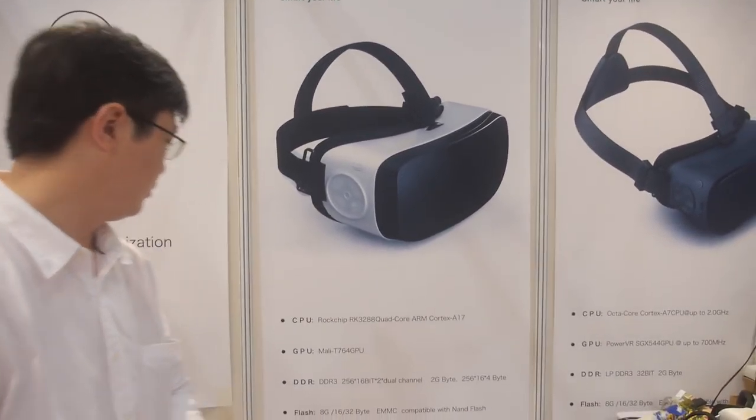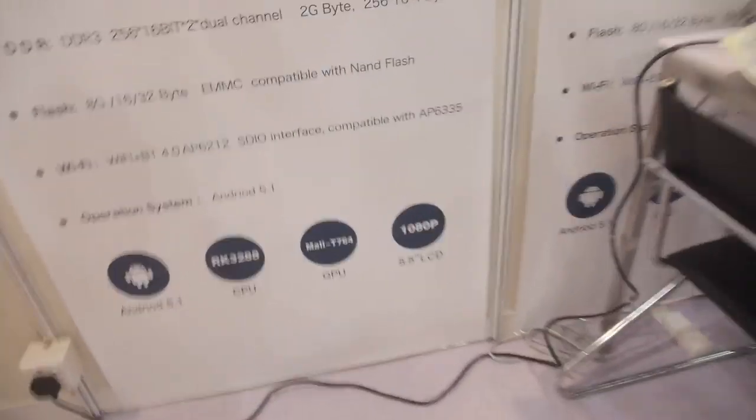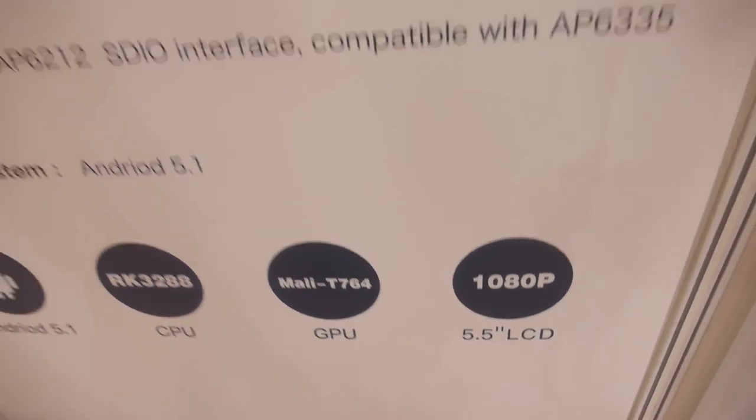Price is below $150 for 1,000 units, with a good 5.5-inch 1080p display — not too heavy. They offer a full VR solution from camera to VR headset, with both devices working together as a perfect combination, so people can buy everything from Sunchip.